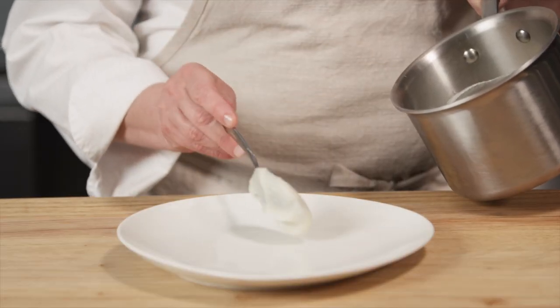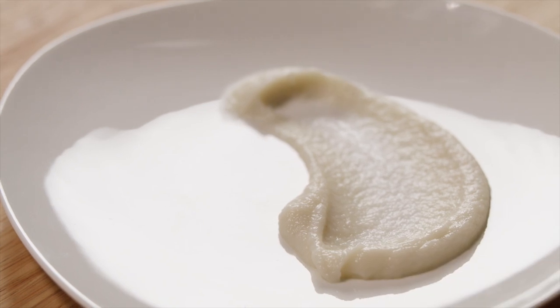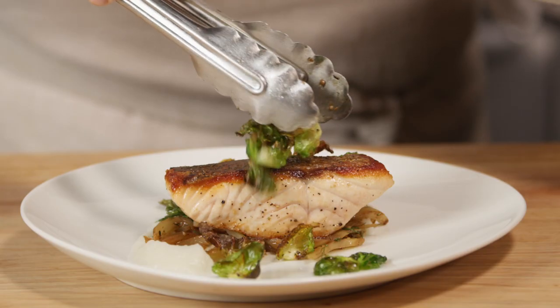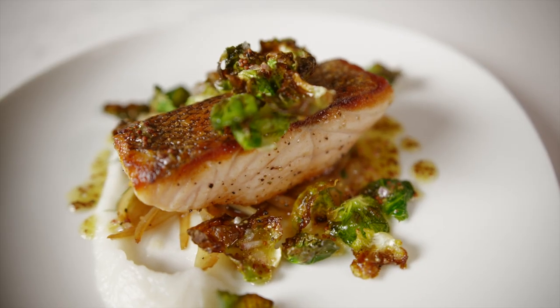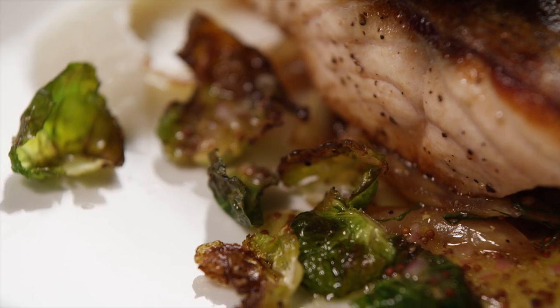Now we're ready to plate. Smear the sunchoke puree around the edge of the plate. Place a spoonful of the caramelized fennel and onions in the center. Top with a piece of salmon. Sprinkle with Brussels sprout leaves. And drizzle the plate with the vinaigrette. There's our delicious seared salmon with Jerusalem artichokes, crispy Brussels sprouts, and fennel.